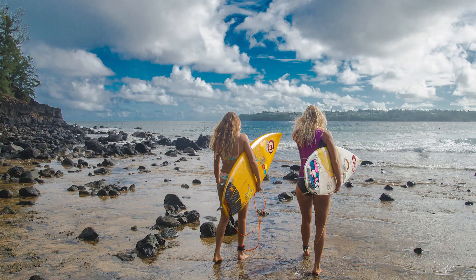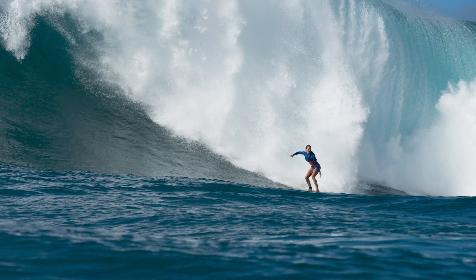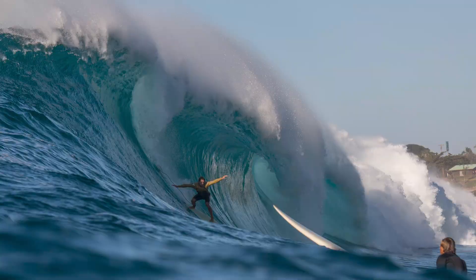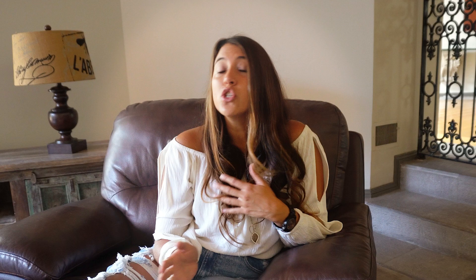Surf photography is the art of documenting surfing either from land or water. It's trying to capture that raw energy, that speed, that excitement, that emotion, and all the elements in a single moment, in a single image. And there are so many differences between other types of photography and surf photography.